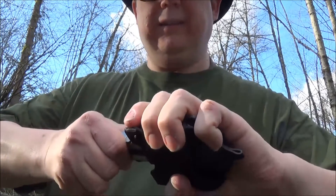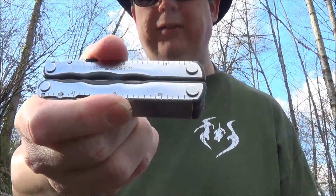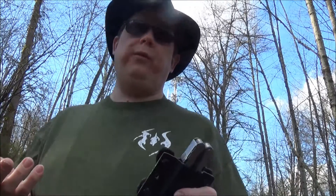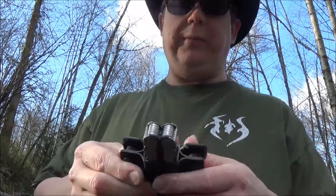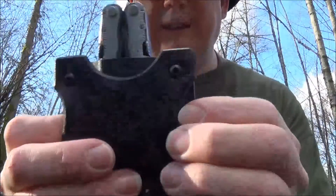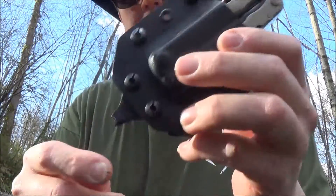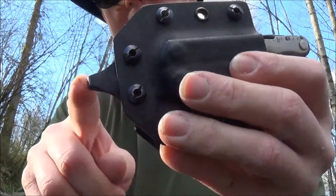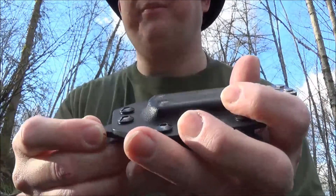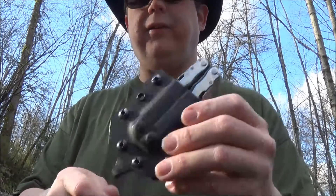I have my Leatherman Blast in here — my beloved Blast. Love this thing. I've been overdue on the video because every time I took it out with me, I kept forgetting to do the video. It's got his logo on the back with a leather backing. Very compact. I had him put a piece on the bottom for hooking an S-clip on here, but I took the S-clip off for some reason and forgot to put it back on.